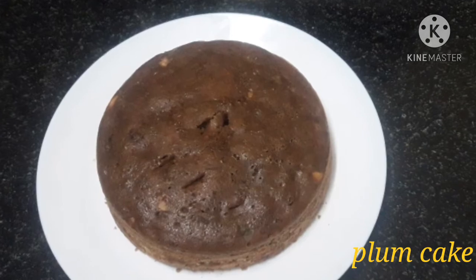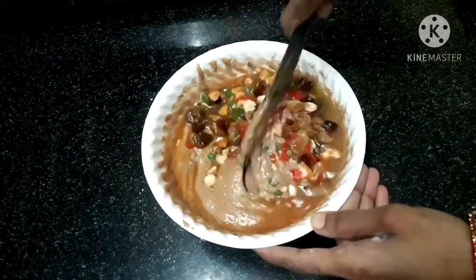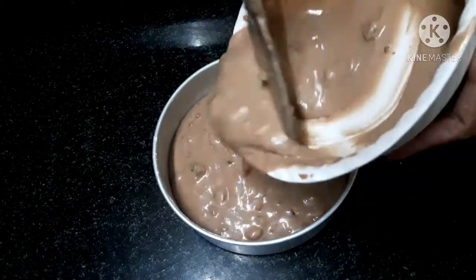This video is a promo for our Christmas special plum cake recipe posted on our channel. So don't miss that video!